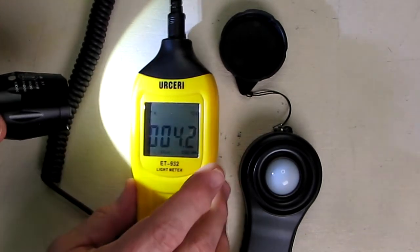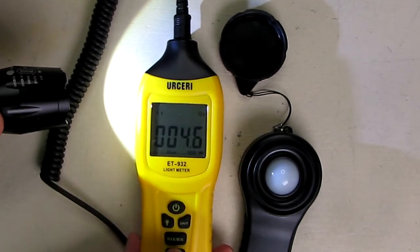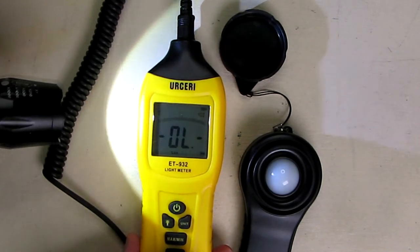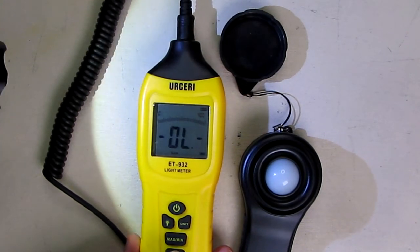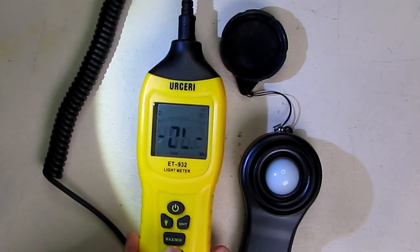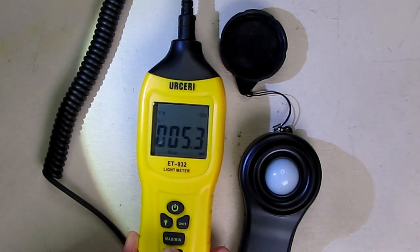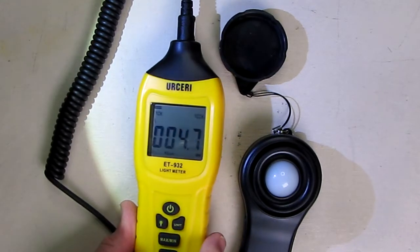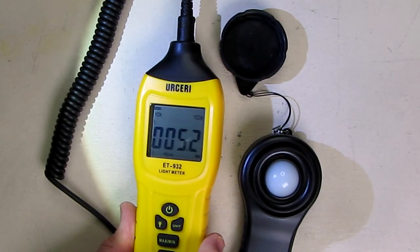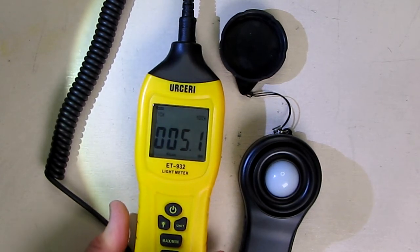Right now if you look at the top it says 4k to 40k. If you've picked the wrong level, you'll notice it says 0L — that's overload, because you picked the wrong level. So you just change the level until you get the reading that you want. Keep in mind the range, as that will be the number in lux that you can read.